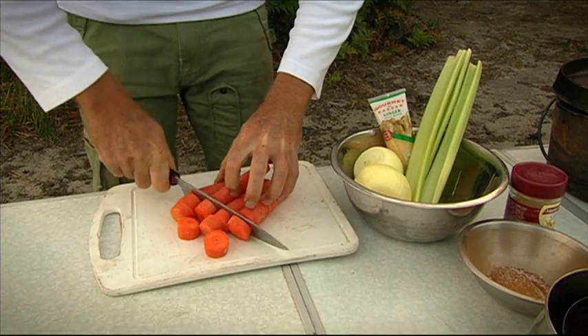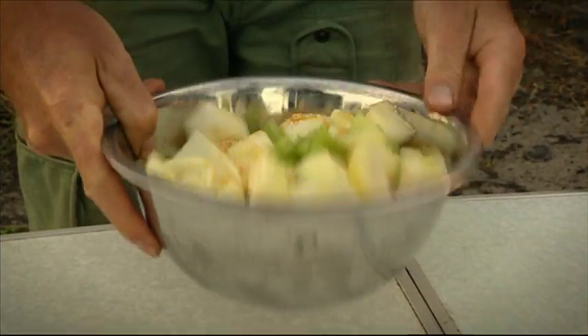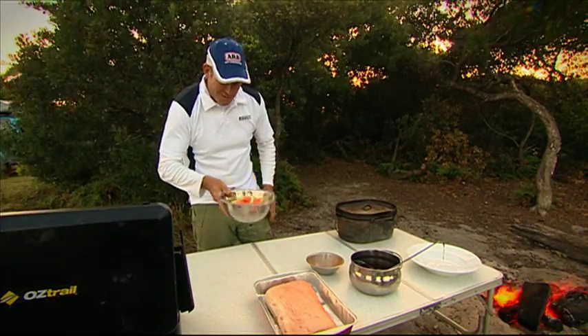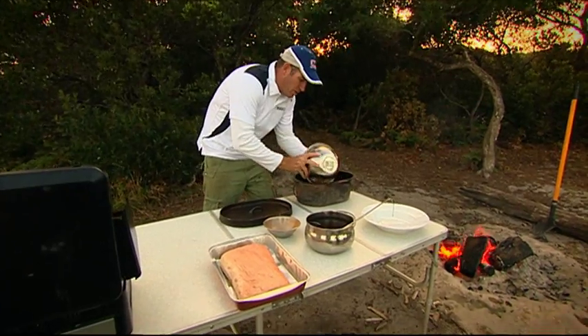So let's get started. First, we're going to carve our carrot, our celery, and then our onion. We're going to mix that with some ginger and some garlic. So let's just give those veggies a quick toss and we'll get them straight in our camp oven. We'll place that on the bottom like that.